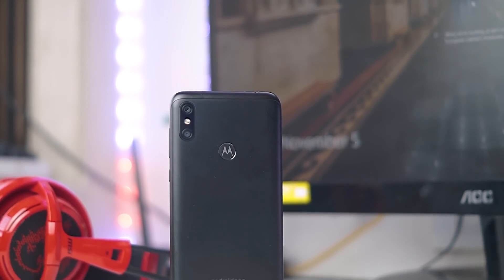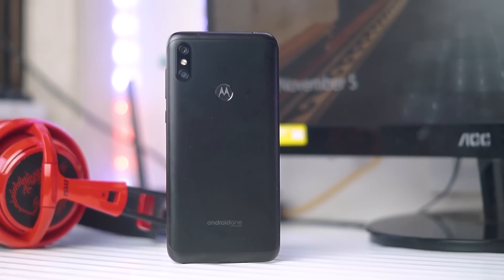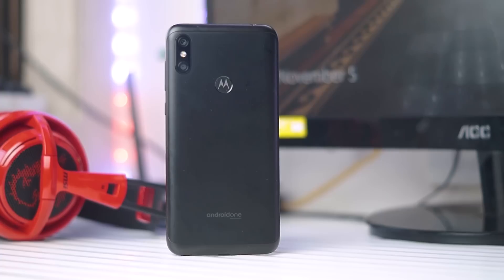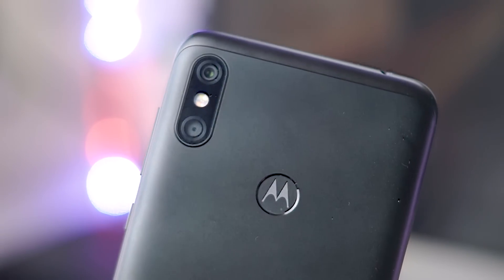Hey guys, Gizmodic here, and this is the Moto One Power. A couple of days back, Motorola finally rolled out the Android Pie update for the Moto One Power in India, but unfortunately me along with a lot of users still haven't received the OTA. Motorola is actually rolling it out in batches, so I'm not sure when all of the phones in India will get the Android Pie OTA update.